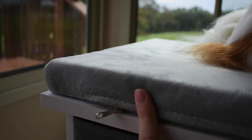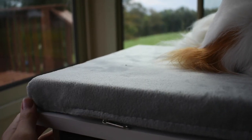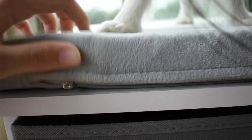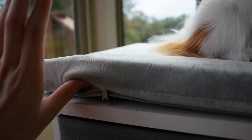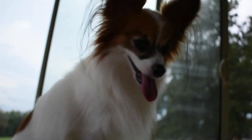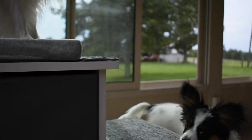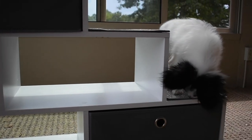This bed is also Velcroed. Something else I appreciate — and this crossed my mind the second I unboxed it — was whether the bed cover was washable. And it is! You can unpeel this, zip it, and take the cover off to wash it in case of any accidents, because let's face it, they'll happen whether you want them to or not.